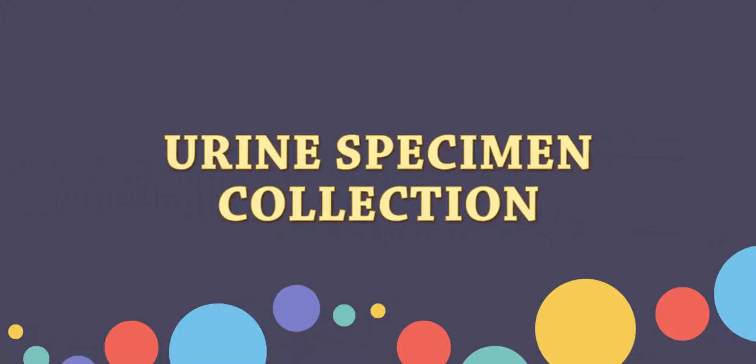In this video, I'll be showing you how to take a sample of urine. Our objective for today is to learn how to collect the urine specimen.